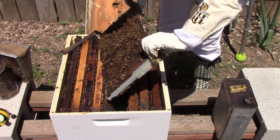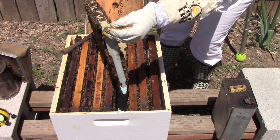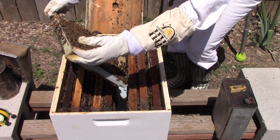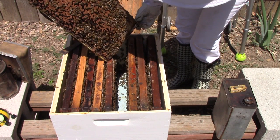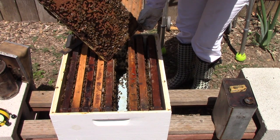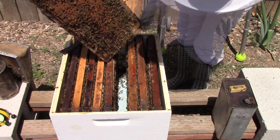This is a wild hive and things have changed — they're really starting to build out the foundation. A lot of the bees have their little heads stuck into the honeycomb and they're feeding the brood. This one on this side is almost all capped brood. I'll show you that, but I'm looking for the queen on there and I'm not seeing her right away.